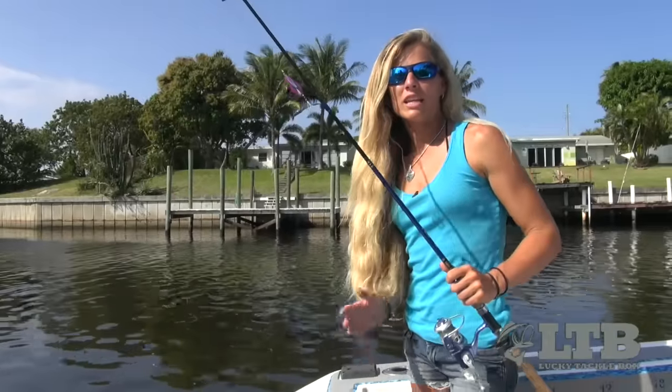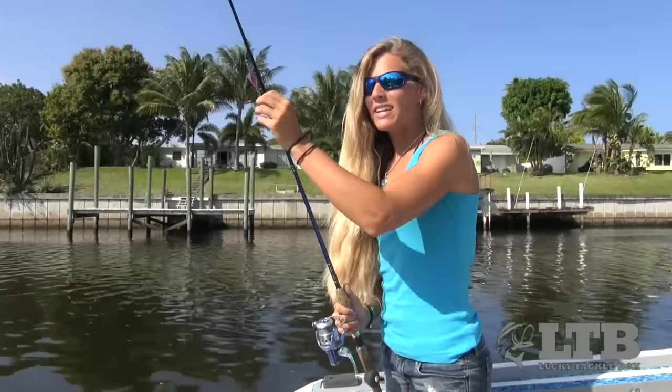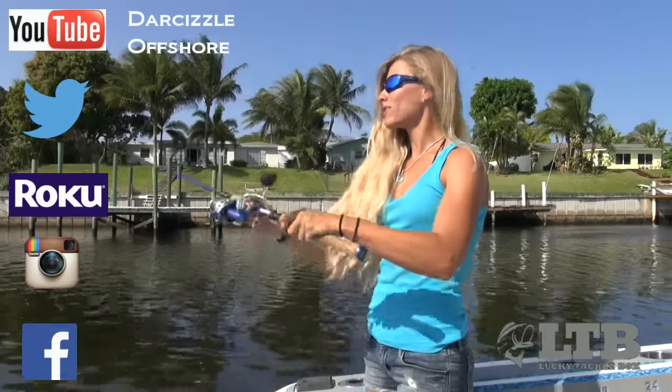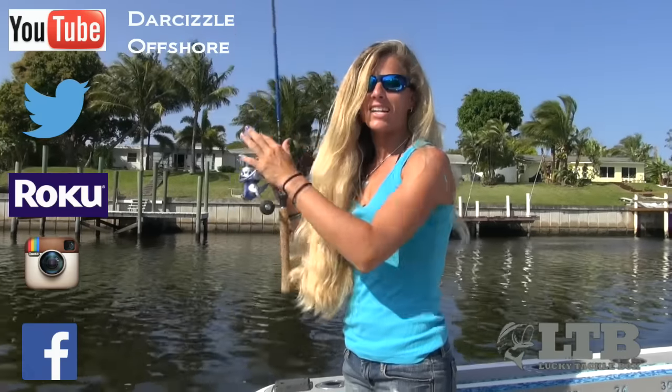Now that you know how to use it, get out there and try your Lunkerhut Spud jig. Let me know how you do with it in the comments below this video. On behalf of Lucky Tackle Box, I'm Darcy Arahill. You can find me on social media, Roku, and YouTube as DarSizzleOffshore. Until next time, keep on catchin'!